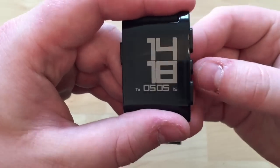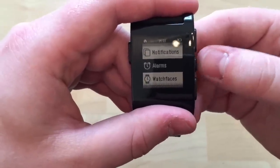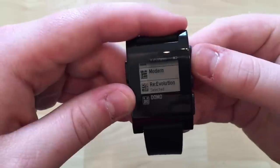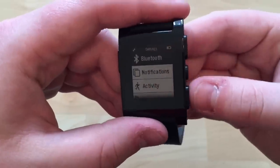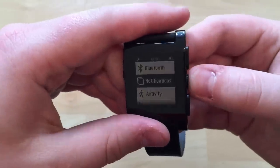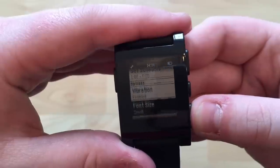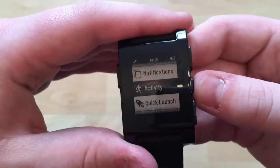In the settings, accessed by pressing the middle button, you can set alarms for different times and have it vibrate. You can also select watch faces, turn Bluetooth on and off, and access notification settings. There's a very useful do not disturb mode — I've set it between 1 and 7 in the morning so emails don't make my watch go off during those hours.